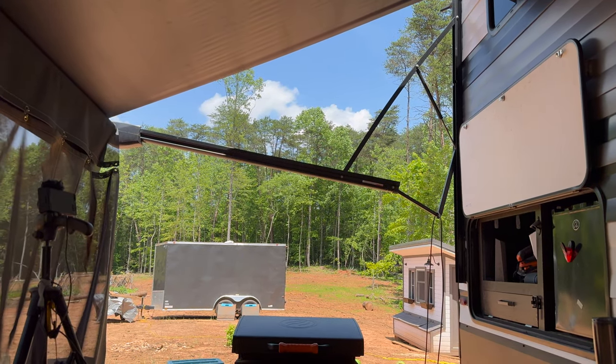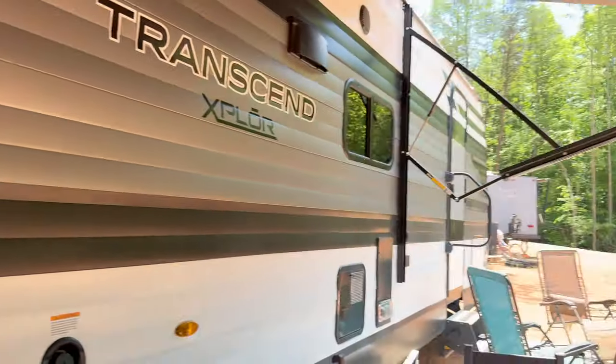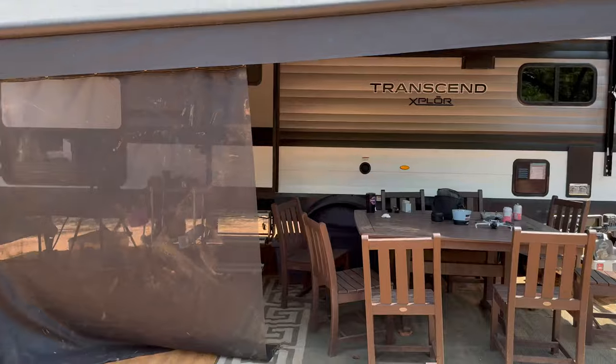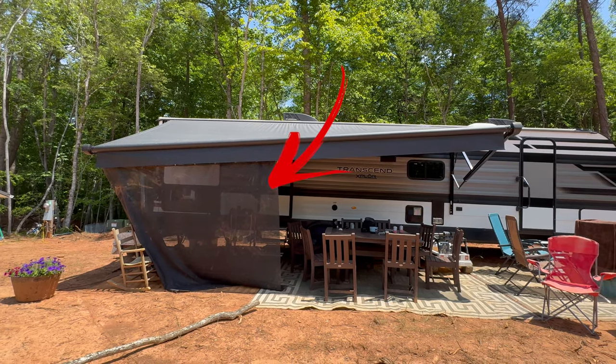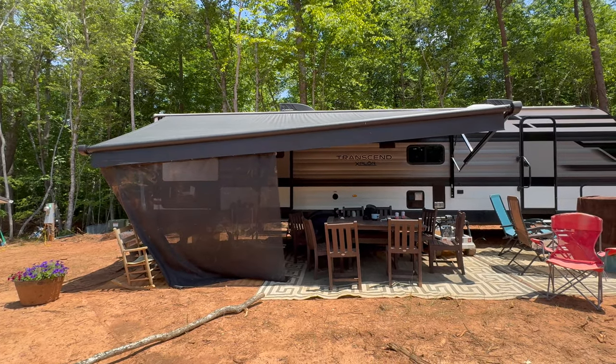Today we are going to be working on solving a problem that we've had for quite a few months, which is saggy awning syndrome. Something happened to the side of our awning where it no longer has the strength to hold up the entire awning straight. As you can see, this side here is kind of down, while the other side is strong and can hold up the awning much better. It's not because we have that extra curtain attached — it's just been this way for a while now.